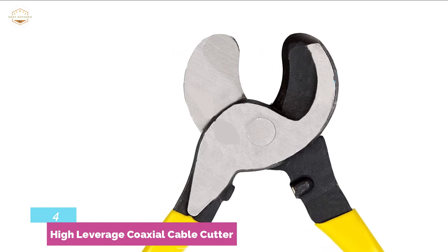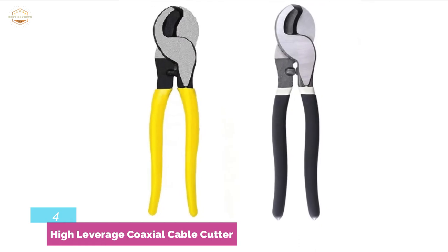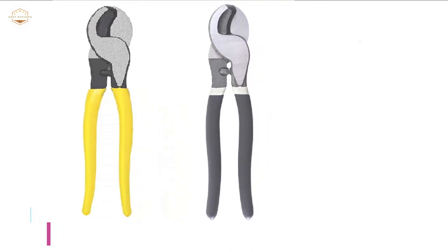The cable cutter is hardened for a long-lasting cutting surface. Its hot riveted joint ensures smooth action and no handle wobble. You can use it in confined spaces, and it can also be carried in most tool pouches.